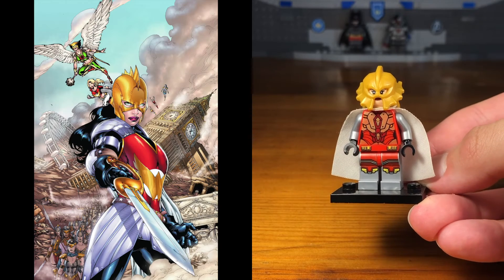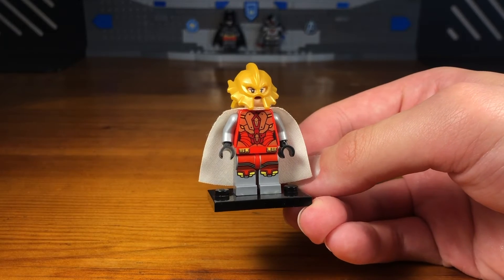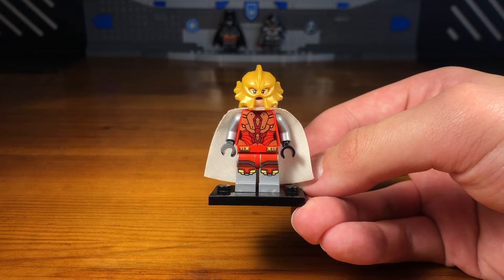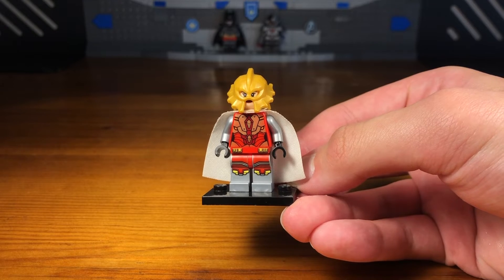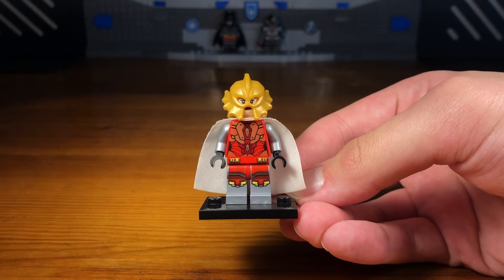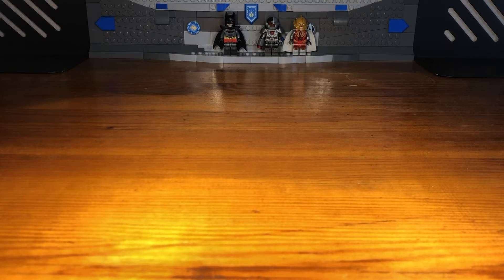This costume is of course based off of the Flashpoint Paradox comics version of Wonder Woman. It's pretty different compared to the normal Wonder Woman suit, and I do think the Flashpoint Paradox version has a very interesting and cool design. So that's basically it for this costume.